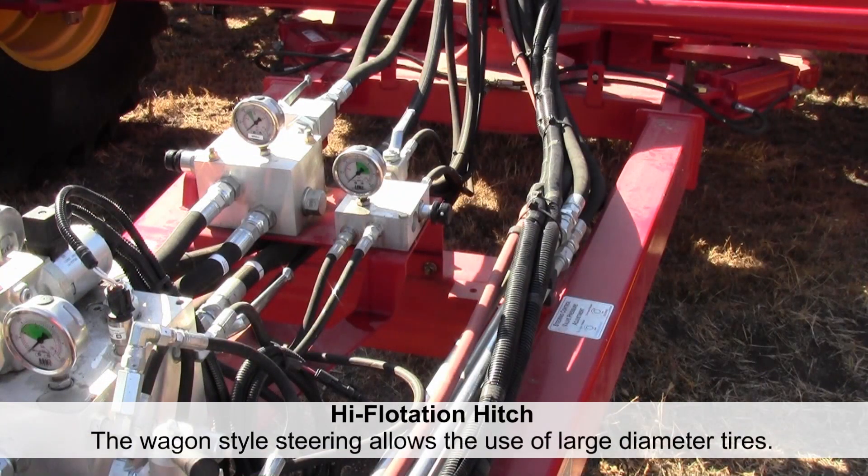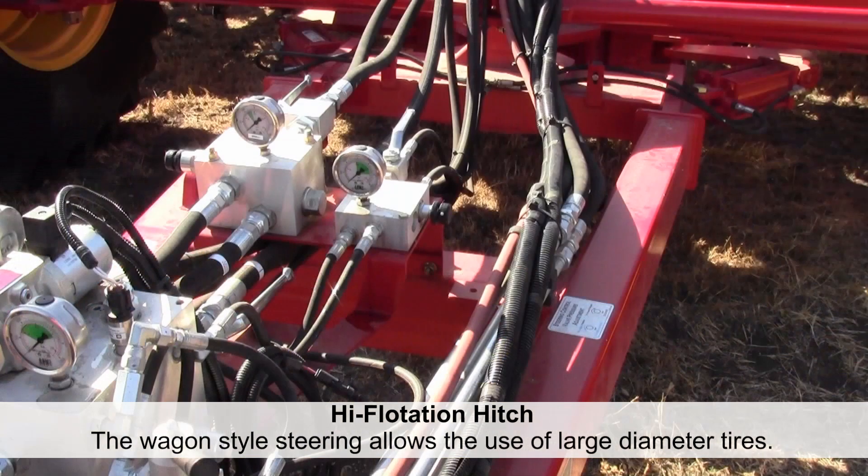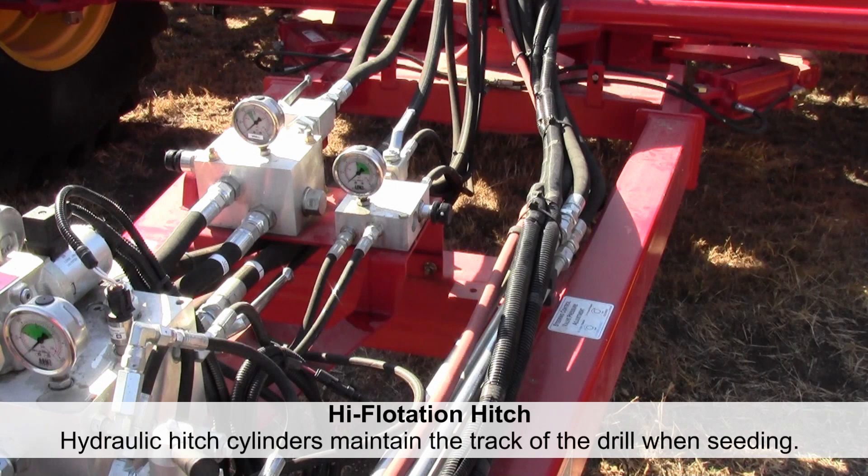High flotation hitch on the 3320. The addition of steerable tires on the front of the seeding drill allows for the use of large diameter rubber, substantially increasing flotation. Due to the location of the pull point of the pivoting hitch, there is a chance that skewing might be a concern.